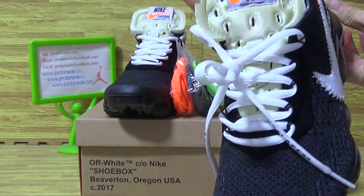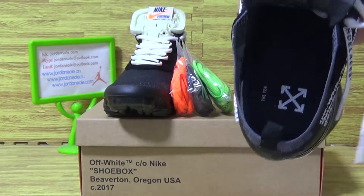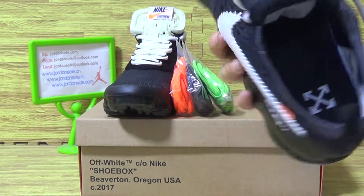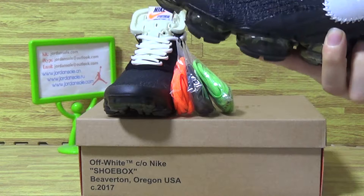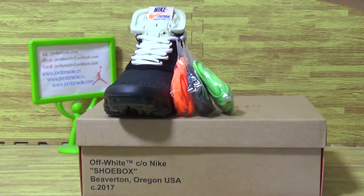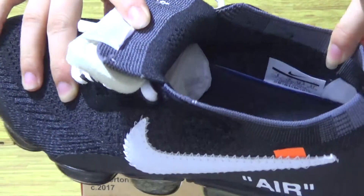On the tongue with Nike. Now let's have a look at the shoes insole. Show you guys the shoes size tag. Size tag inside.